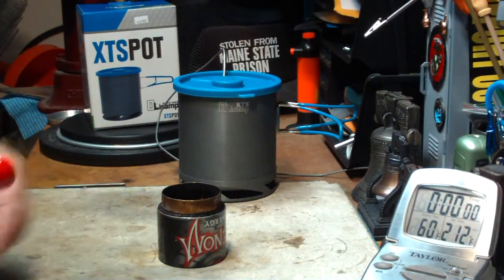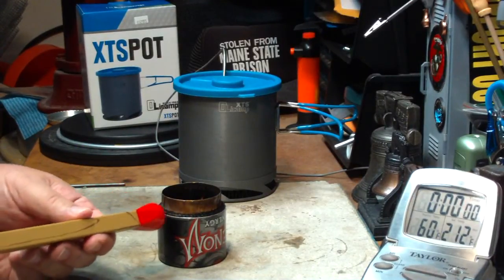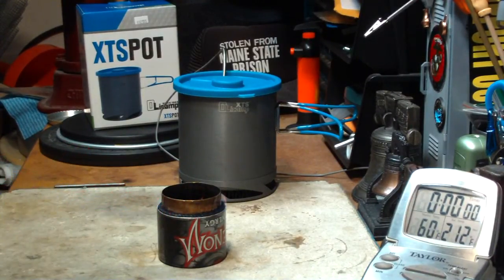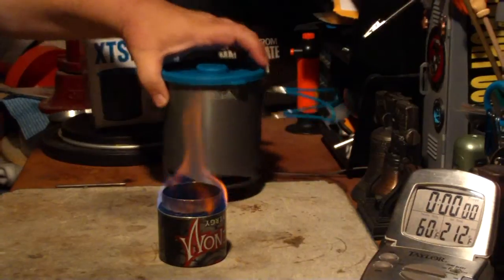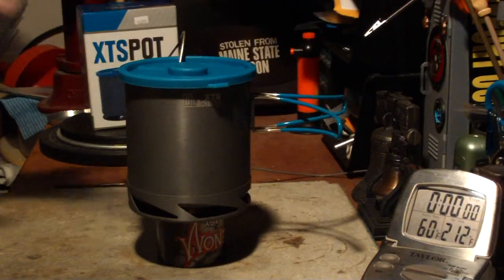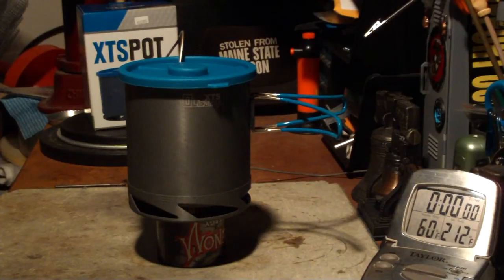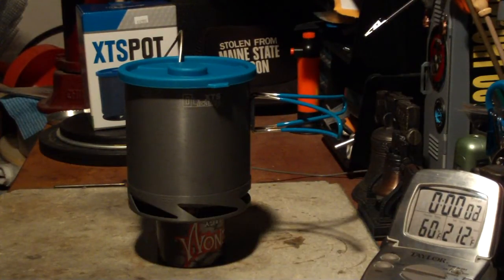Okay, I've got my water prepped. I've got one fluid ounce of methanol in this. Let me light it. Okay, there's the flames. Now let me put this on — try to get it in the center. Okay, flames are still going. That's two cups of water starting at 60 degrees. Let's see where this goes.